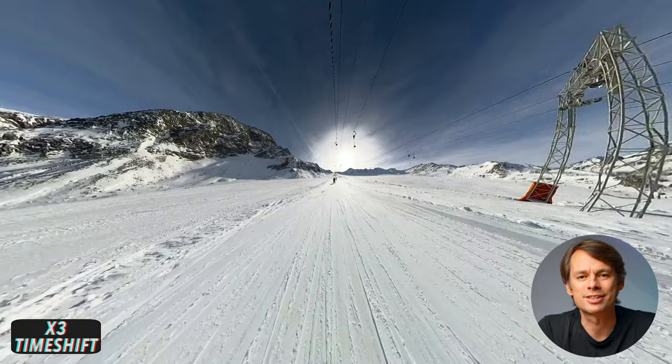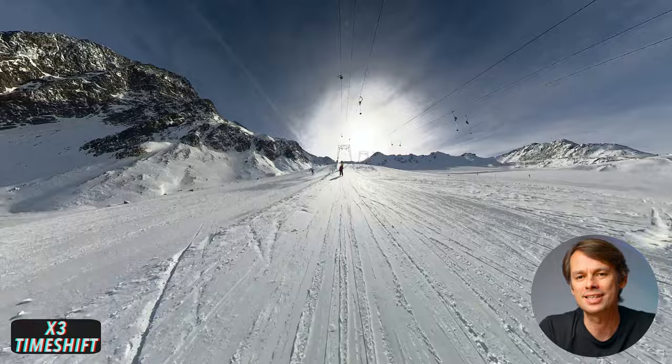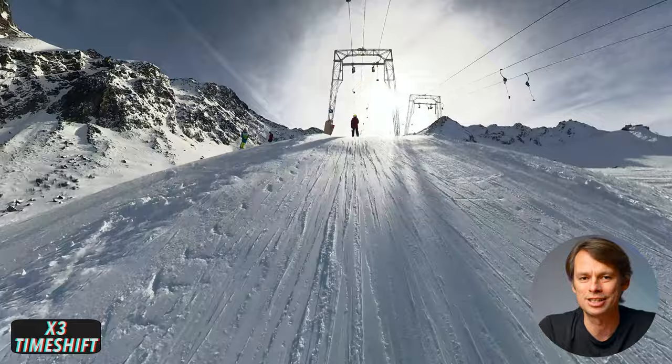I've tested the X3 several times while skiing over the past few weeks. I'll show you a few shots now so you can see what's basically possible, and then I'll tell you my experience and whether I can recommend the X3 to you.